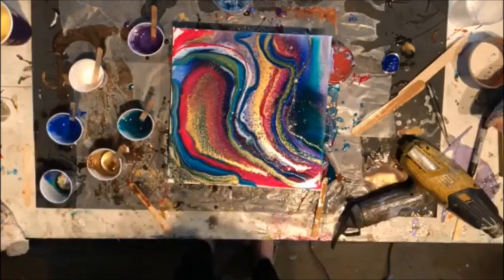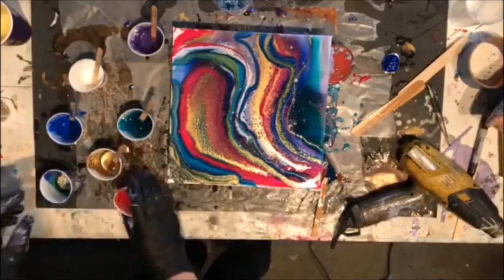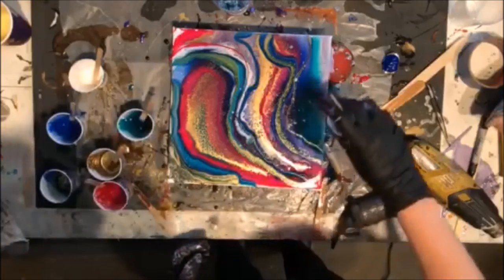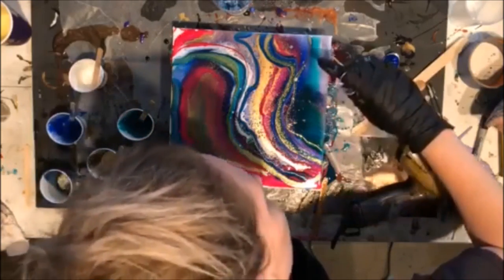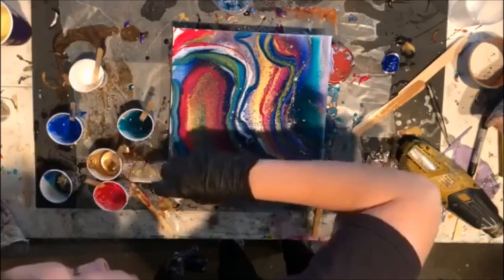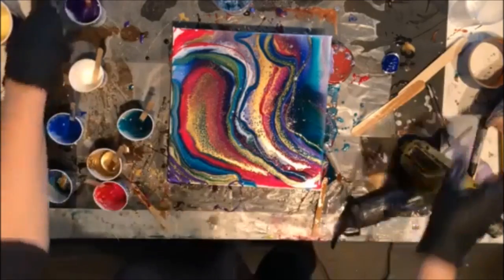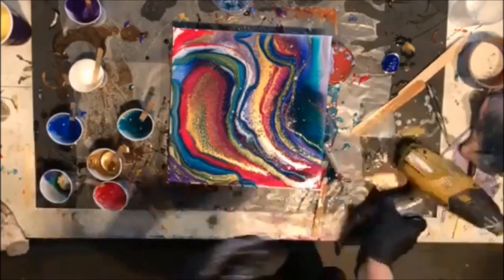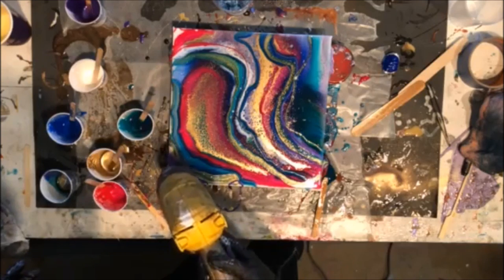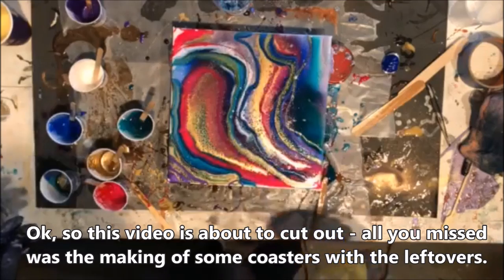Oh my goodness you guys, I'm still loving this piece right now. I'm just a little bit bummed about the purple disappearing, but tis what it is — I'll just put some over here. Purple in your face! Who doesn't like purple in your face? Nobody, that's who.